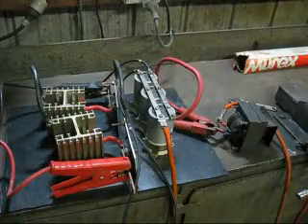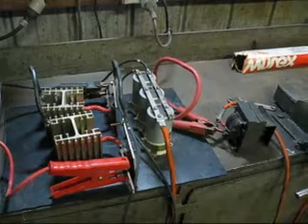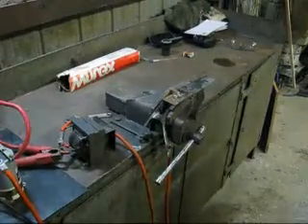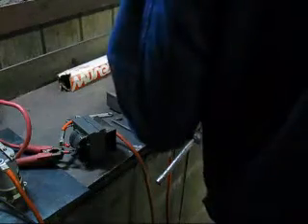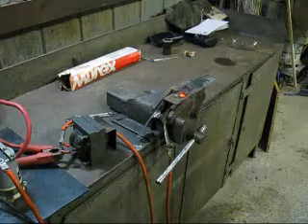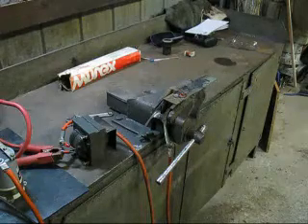I'm going to use the capacitors, but also combine them with the choke, and we'll see how this one goes. Wow, that one turned out really well. I think that might be the combination I need — it starts every time and continues the arc.